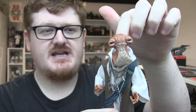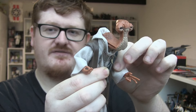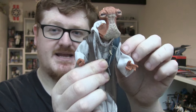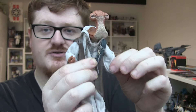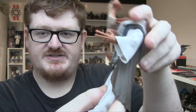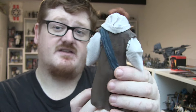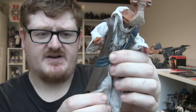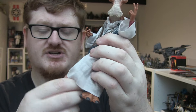Moving into articulation — he has a ball joint in the head. I'm not too sure if he has butterfly joints, but I wouldn't be surprised if they're in there, just maybe a little hindered by the soft goods. He does have ball-jointed shoulders, ball-jointed elbows, ball-jointed wrists, and I believe there's a ball-jointed torso, though it's a little hindered by the plastic outfit. You've got ball-jointed hips, swivels at the tops of the thighs, ball-hinged knees, and ball-jointed ankles with rocker joints.